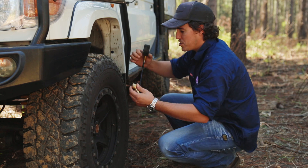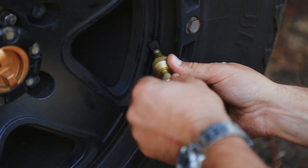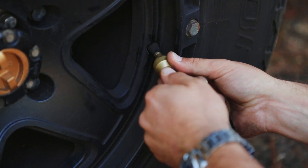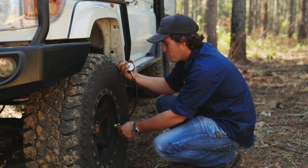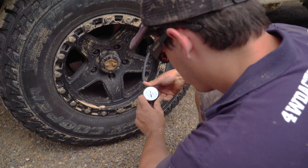Step number one, what you want to do is simply screw this end here right onto the valve. The quickie tyre deflator operates by removing the valve to let the air out quickly. It's also got a gauge so you can monitor exactly what your tyre levels are doing.